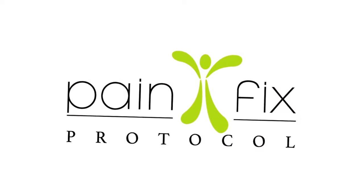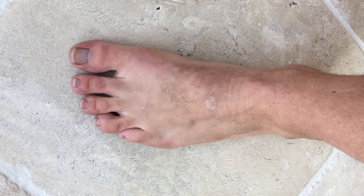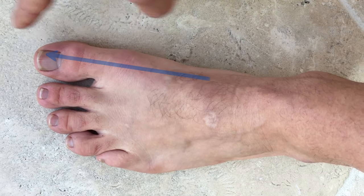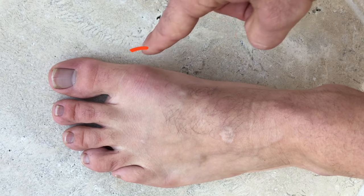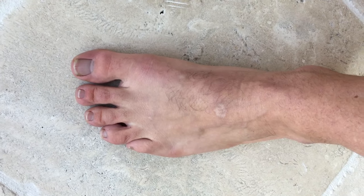What I want to go over today is a few easy strategies that you can put into place each day to correct bunions if you've already got them, and to prevent you from getting them if you haven't gotten them yet. What you want to see when you're looking for normal structure in the foot is that the line along the inside of the foot runs in a straight line out the big toe. If you start to see that the big toe is moving across the other toes and you're starting to get a big bump right there, those are the classic signs of bunion formation.